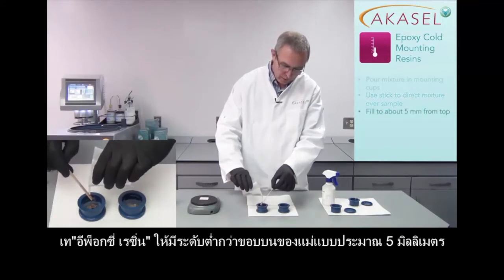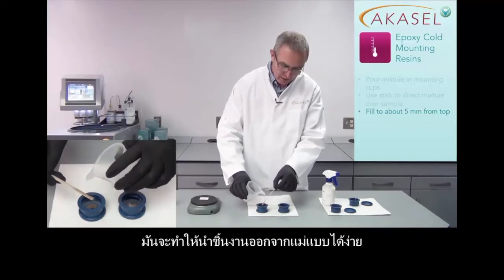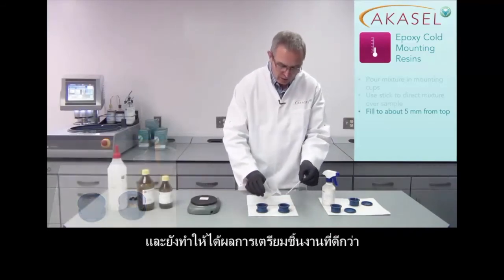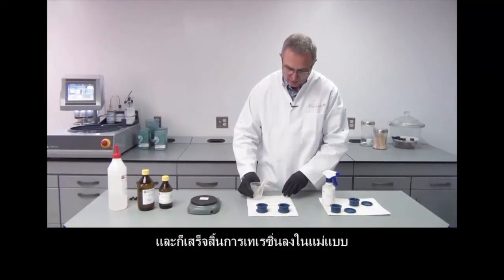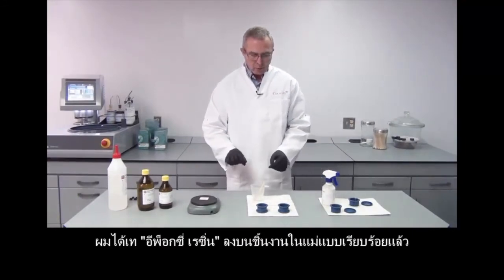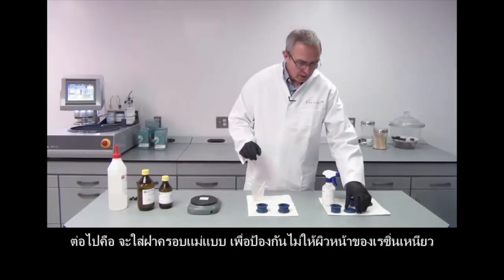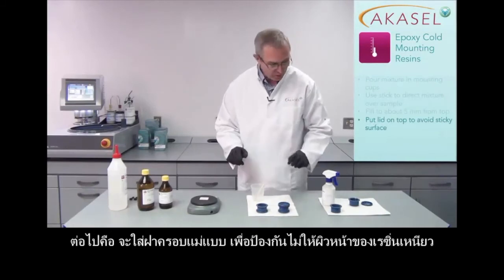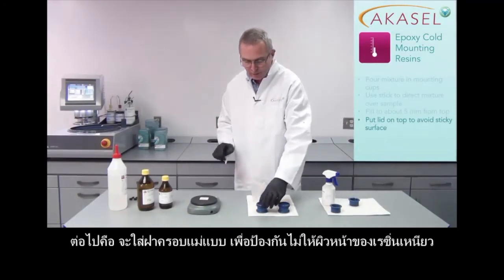I am only going to fill the mounting cups to about 5 mm from the top. That makes it easier to remove them and will also make the preparation results better, because the samples should not be too high when grinding to avoid penciling. I then put a lid on to cover the mounts, because that will avoid the surfaces from being sticky.